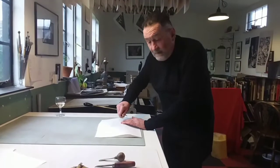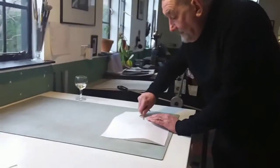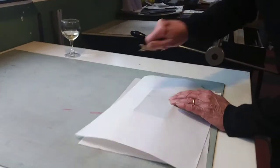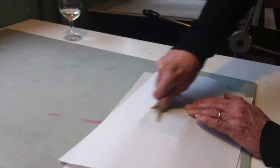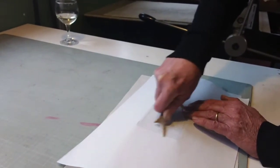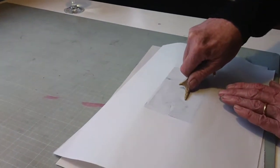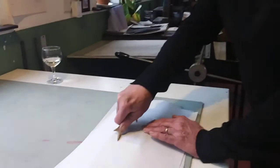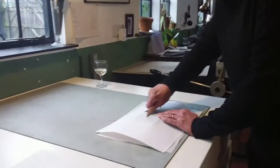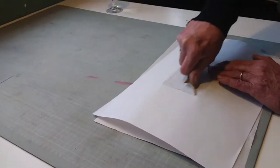Under intense pressure you can see where you're burnishing — partly because the paper gets darker, but also in the light you can see the shine on the paper where it's been burnished.